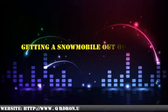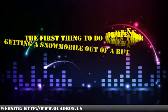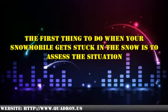Getting a snowmobile out of a rut. The first thing to do when your snowmobile gets stuck in the snow is to assess the situation. Rather than jumping into the problem and trying to pull the snowmobile out immediately, step back for a moment and decide what to do. Taking a few minutes to assess the problem will often save valuable time when trying to get the snowmobile unstuck.